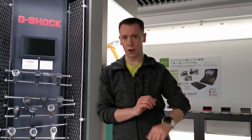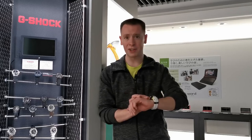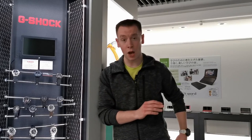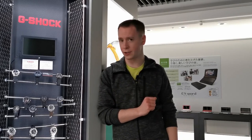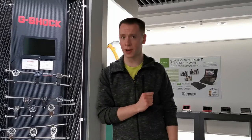Now unlike other solar powered GPS watches on the market, the G-Squad HR does not require direct sunlight in order for it to operate. The watch will actually charge and operate perfectly in low light or artificial light conditions, allowing you to adventure anywhere without worrying where the next plug socket is going to be.